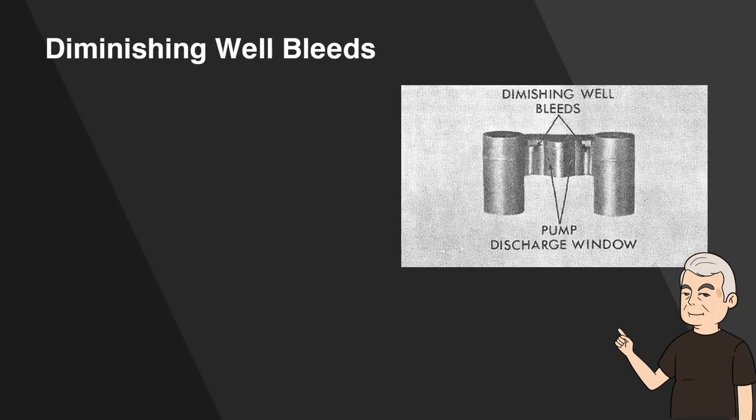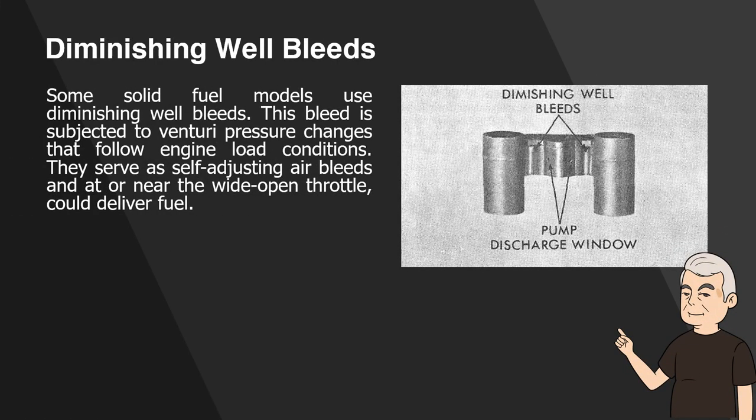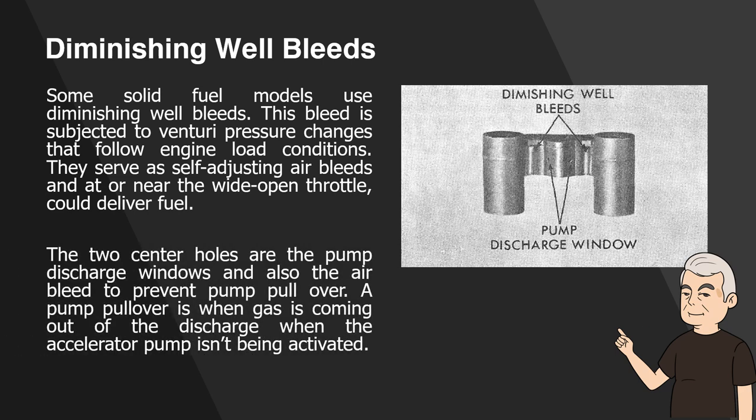Diminishing Well Bleeds. Some solid fuel models use diminishing well bleeds. This bleed is subjected to venturi pressure changes that follow engine load conditions. They serve as self-adjusting air bleeds and at or near wide-open throttle could deliver fuel. The two center holes are the pump discharge windows and also the air bleed to prevent pump pullover. A pump pullover is when gas is coming out of the discharge when the accelerator pump isn't being activated.